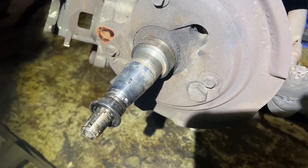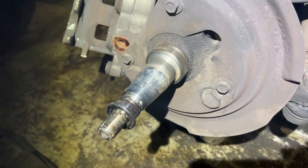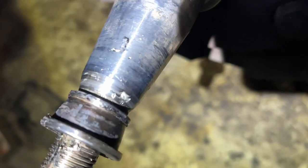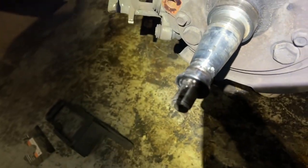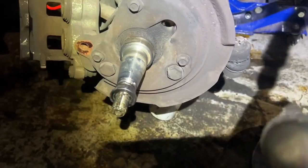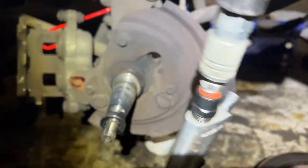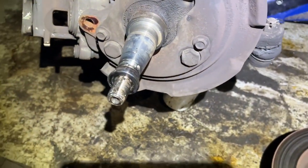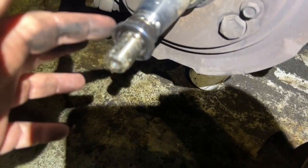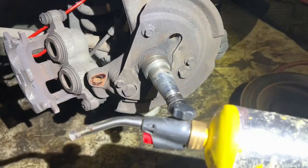Here we go — I'm in the middle of doing this wheel bearing job on a 2002 Dodge Ram Van 1500. The old bearing is seized on there, it's stuck. I think I'm going to heat it up a little bit and give it some love taps from the Harbor Freight air hammer, see what we can do here. I need to get this off so I can put the new one on.